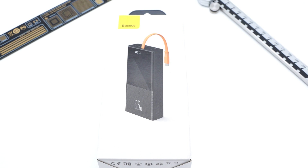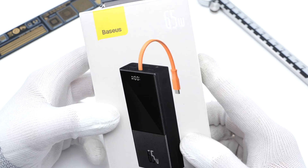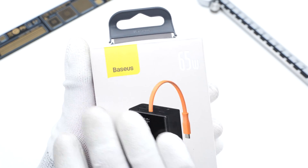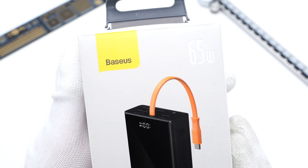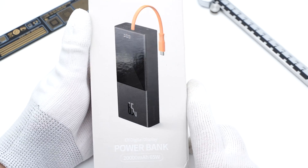Hi guys, welcome back to our channel. After taking apart a 65W power bank from BASIS, Treasure Lab got another 65W power bank from BASIS. But this time, it comes with an undetachable orange cable. You can conveniently charge USB-C devices without a separate cable. Let's go ahead and take it apart to see what it looks like inside.